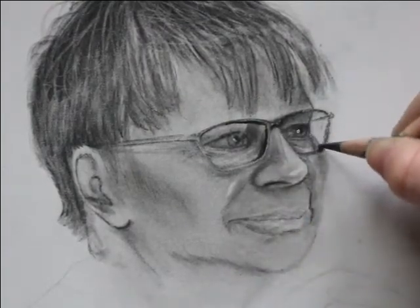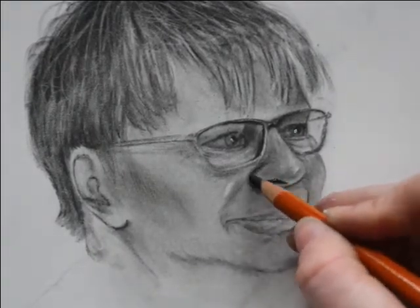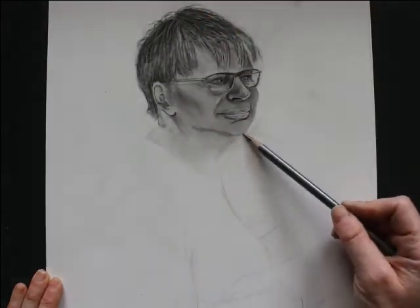How you hold your pencil will determine how the graphite looks on the paper, and the combination of tools that you use one after another — how you layer them — will also make a difference with texture.